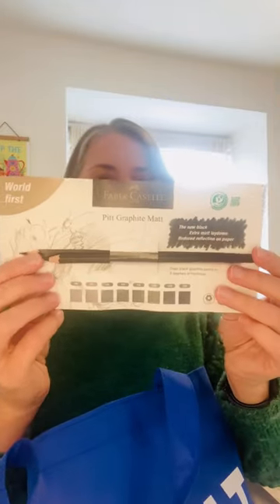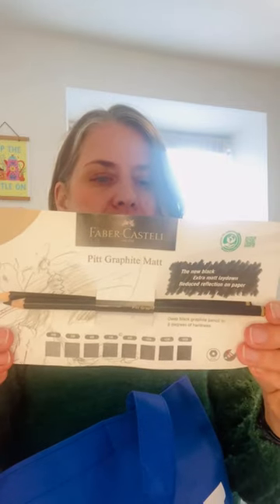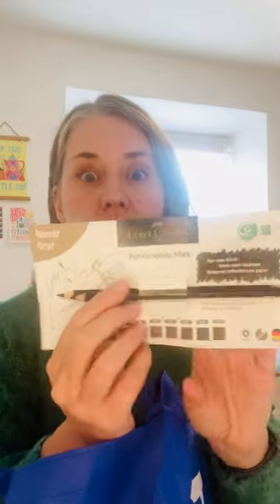We have this lovely tote bag — it says 'cobalt blue' on the front, which is fab. And then inside we've got Faber-Castell Pink Graphite Matte. This looks like a really nice pencil. I really like these Faber-Castell drawing pencils so I'm looking forward to using that.